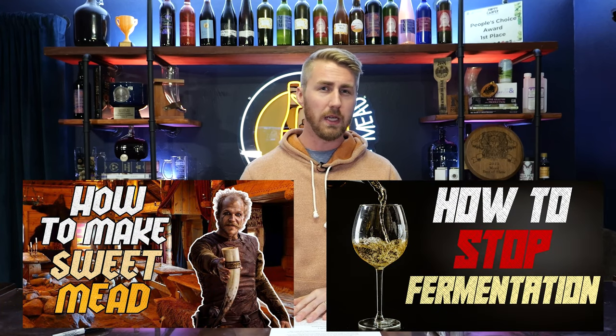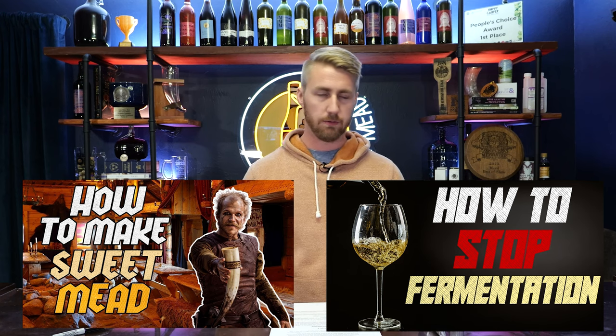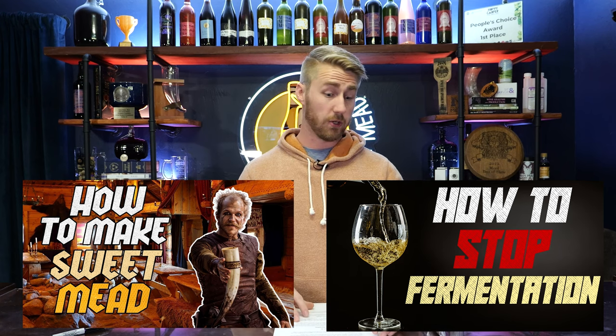Please remember that. I have a whole video on how to make a sweet mead that talks about these steps in more depth; if you'd like to find it, it's also in the description.